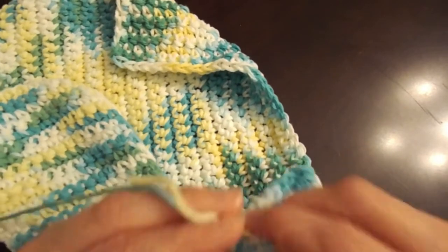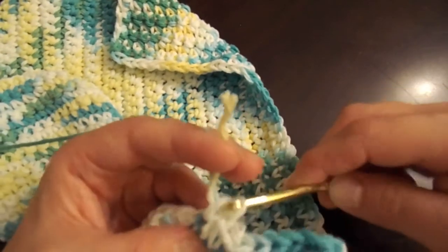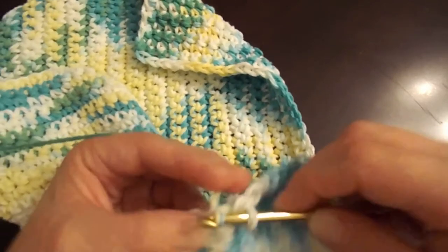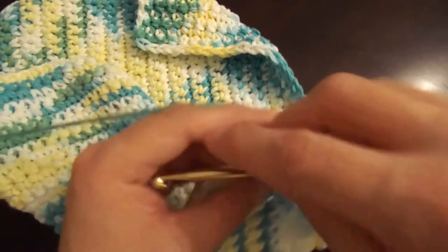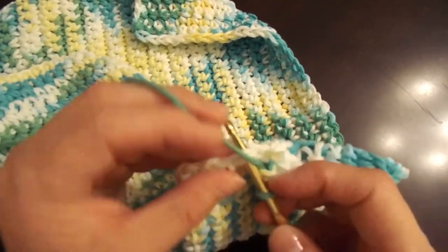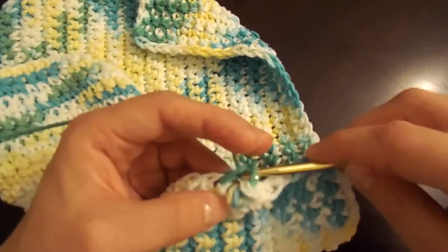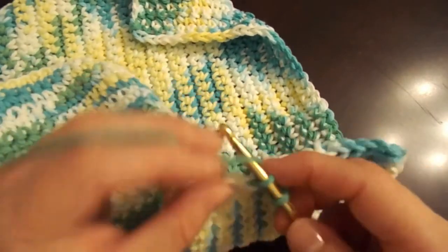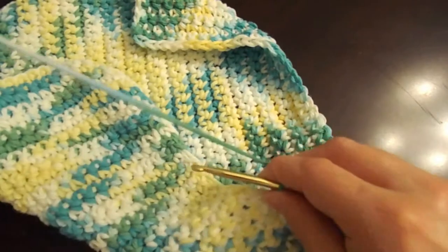When you encounter a yarn tail, you want to pull it through each stitch like you would the longer piece of yarn that you're already pulling through. So instead of just pulling through that long piece of yarn, you pull through that long piece of yarn plus the yarn tail, and that hides it into your border so no one can see it.